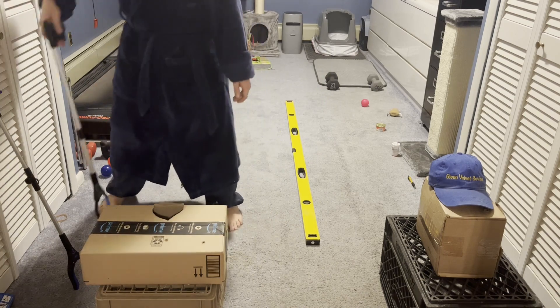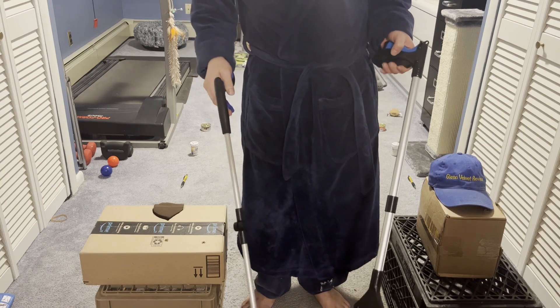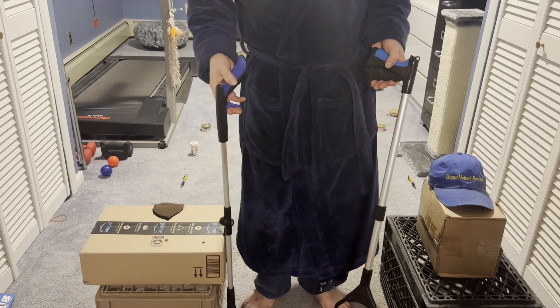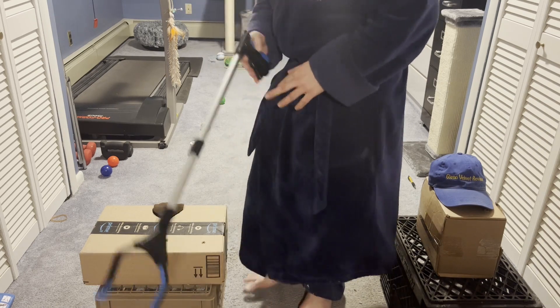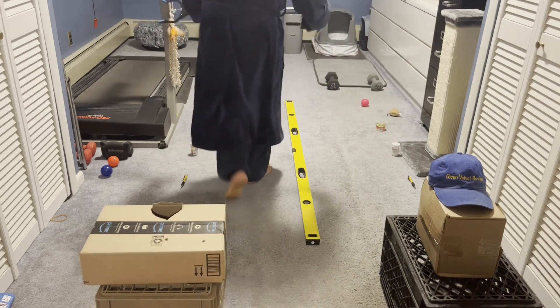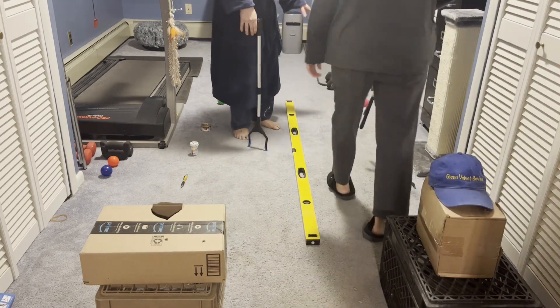Alright, which one do you want to try first? The new one? Okay, all right, let's go. So how it goes is we start over here and go one by one all the way down.